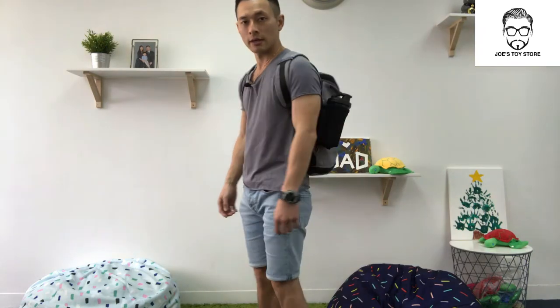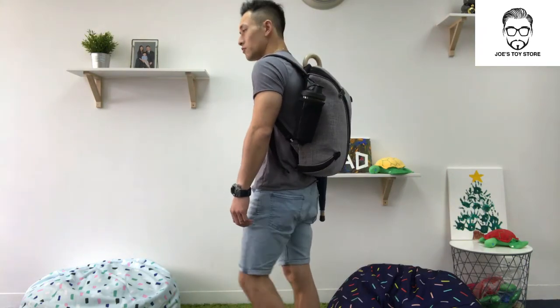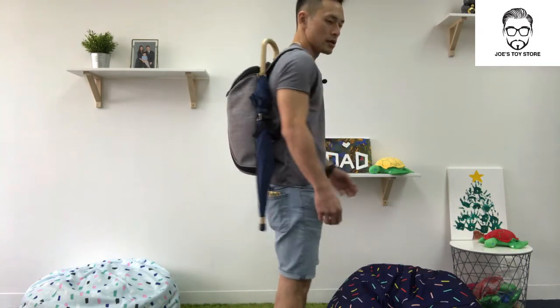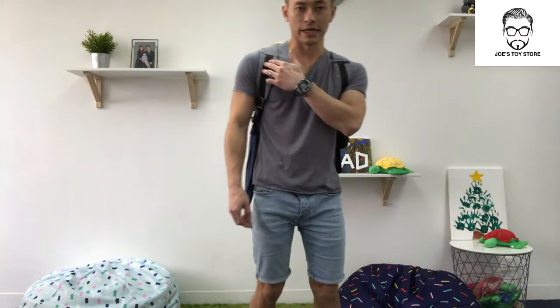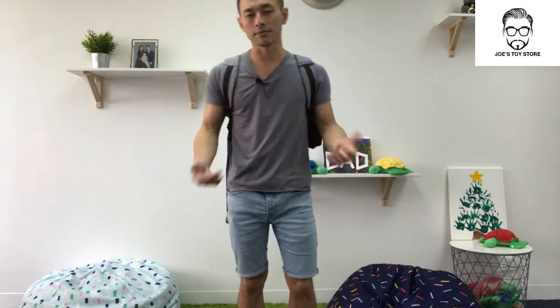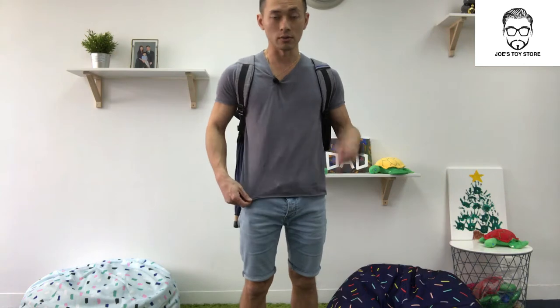Now I've filled up the bag and I'm carrying it to show you what it actually looks like — side view, back view, and the other side view. You'll notice I have the umbrella on the outside and the drink bottle on the other side. It's up to you whether you want them outside or within your bag, but obviously with the umbrella and drink bottle on the outside, you save some space inside.